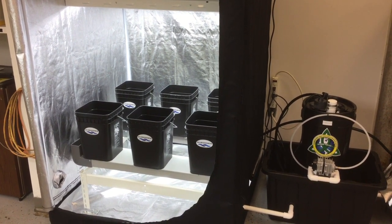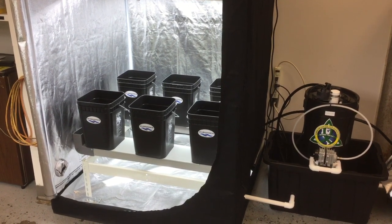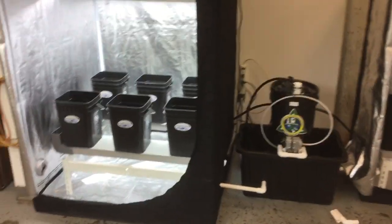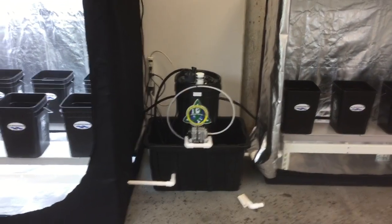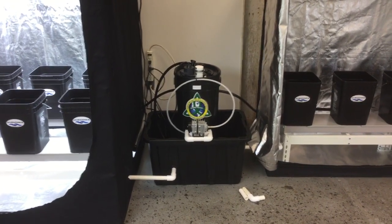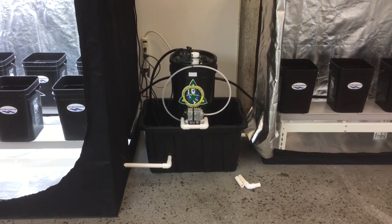Greetings, thank you for tuning in. This is Riverponix and I'm going to demonstrate how the Riverponix growing systems work in a tent enclosure. This is a six-plant tent enclosure, and I have a three-plant combined with the brewer, which works in tandem to feed the six-plant and also the three-plant all at the same time.